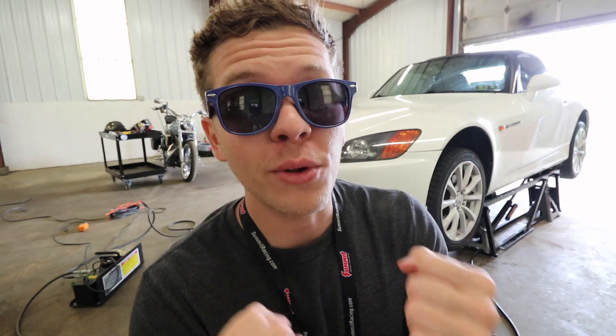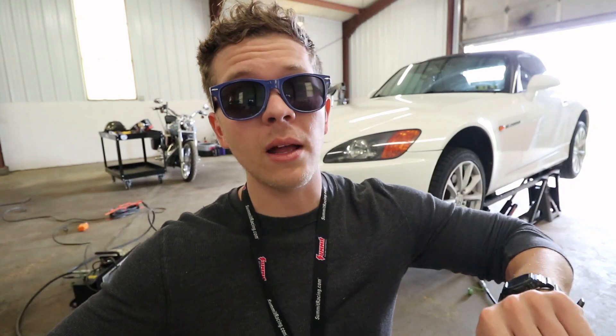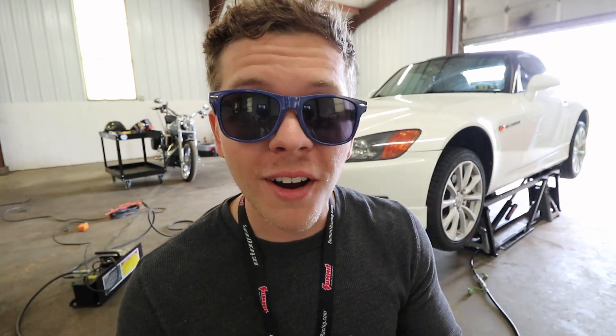We're going to be hitting the drag strip, so thanks for watching this video — I really appreciate it. Tomorrow watch for the video of us at the strip. If you liked this video give me a thumbs up, if not a thumbs down, and hit that subscribe button for more content. Things have been picking up, subs and likes are going up — I really appreciate everything you guys do. We'll see you next time.